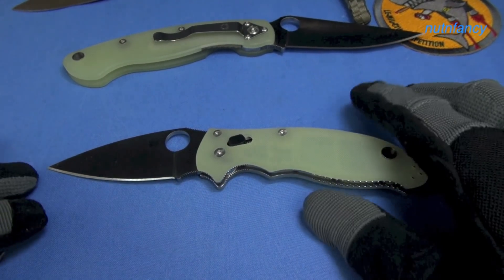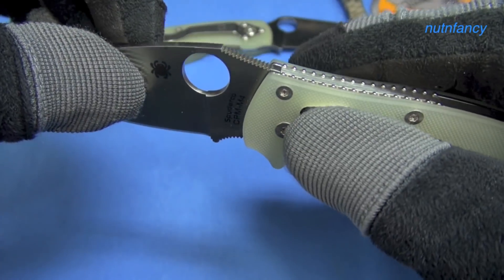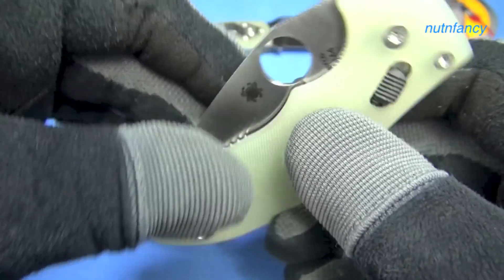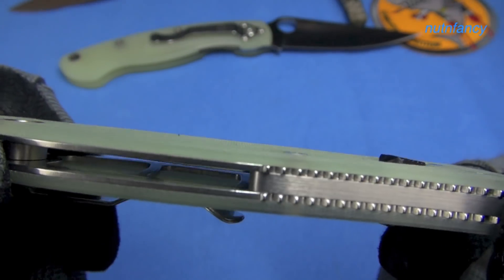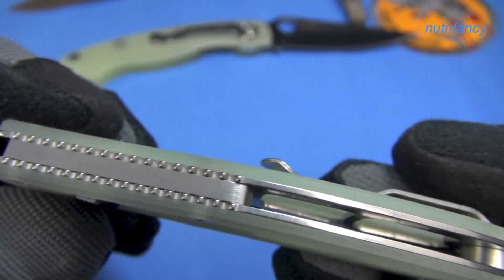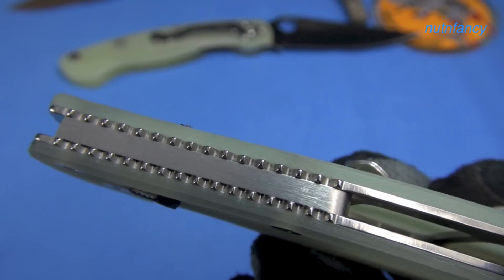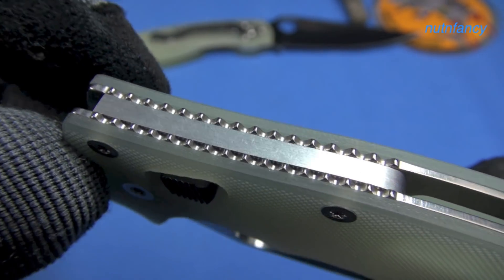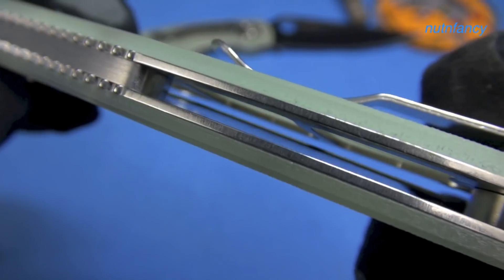I love the ball-bearing lock on the Manix. It's strong, fully ambidextrous, easily operated. It's such a cool knife. Stainless steel back spacer right here — I wish it was titanium in this version, but that would probably add cost. Look at how skeletonized that liner is, dudes. Spyderco finally got it. I was giving them grief for years — hey, if you're going to skeletonize, skeletonize. I'm not a big fan of stainless steel liners usually, but when they're there, this is how you do it.